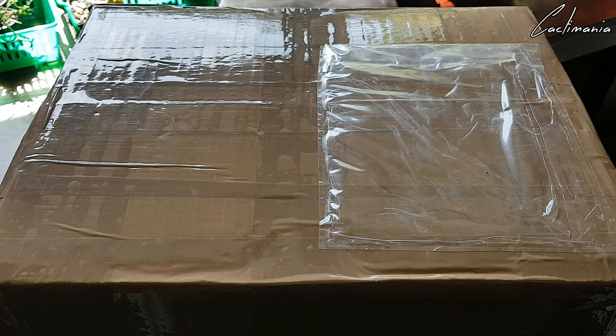I can't quite remember everything that I ordered. I know there's a couple of gymnos in here, some neopateria, and my mum ordered herself an Echeveria as well — she's getting into those now. But I'll show that on camera as well. So yeah, let's get this box open.